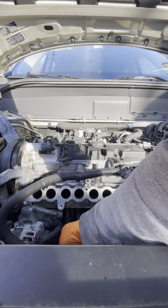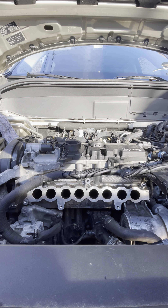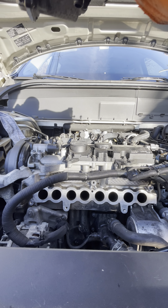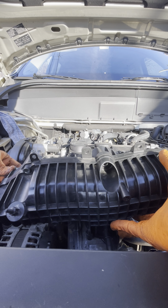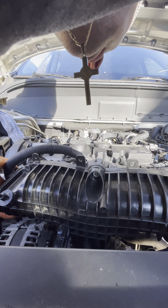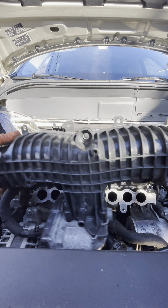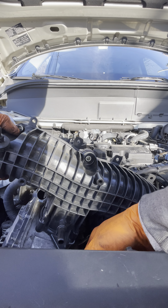Let me see — this is only one harness, okay. All right, don't forget there's a gasket — make sure that's the proper way. Okay, so you gotta put the right-hand side first.